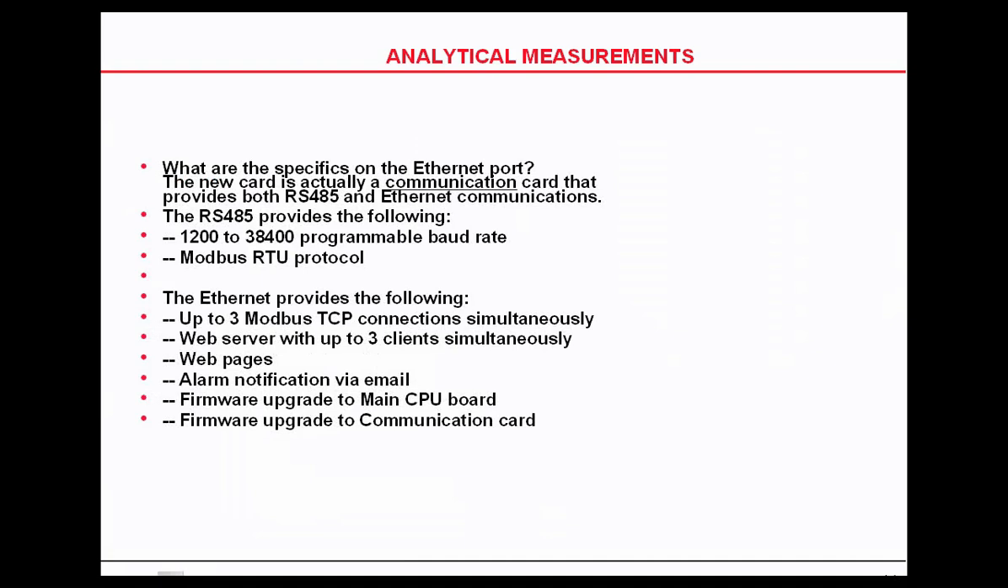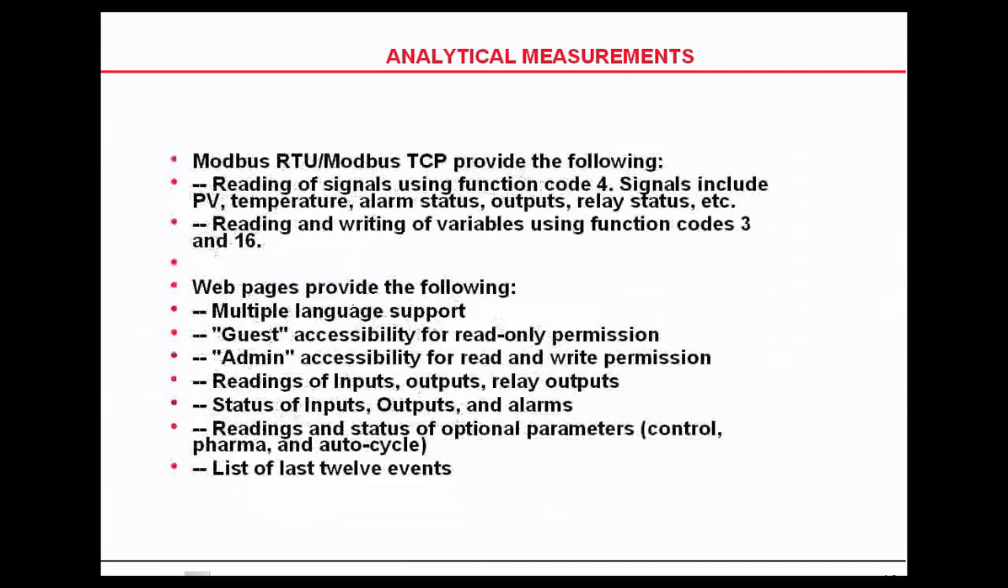The UDA also has either an Ethernet communication port or a Modbus TCP output available to it as an option.